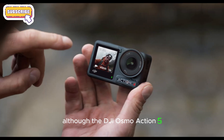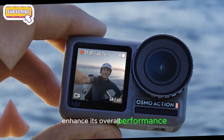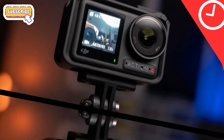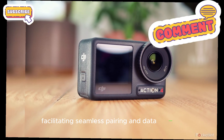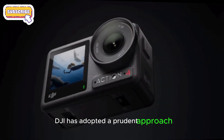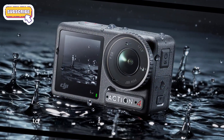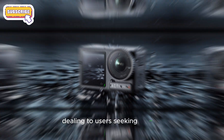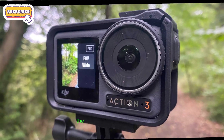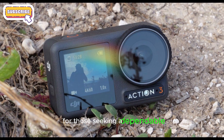Although the DJI Osmo Action 5 Pro may not be a groundbreaking innovation, it offers significant refinements that enhance its overall performance. Notable improvements include extended battery life, allowing for prolonged use and reduced downtime, and enhanced connectivity, facilitating seamless pairing and data transfer. By building upon established technology, DJI has adopted a prudent approach, minimizing risks while still delivering a competitive product. This strategy enables the Osmo Action 5 Pro to maintain its position in the action camera market, appealing to users seeking reliable and high-quality recording capability. The Osmo Action 5 Pro's incremental upgrades make it a compelling choice for those seeking a dependable and feature-rich action camera.